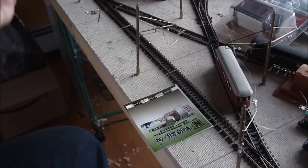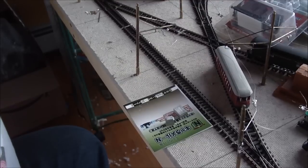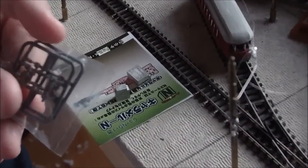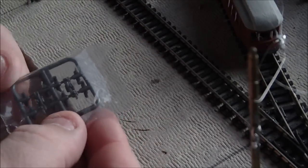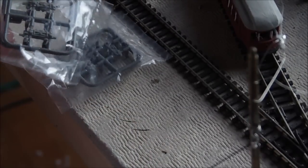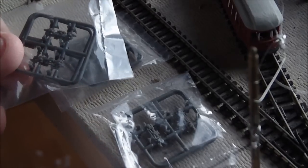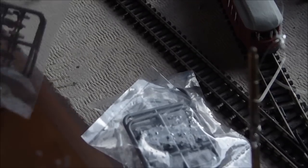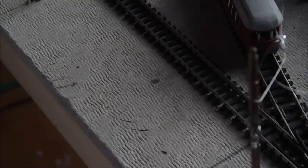One other thing I wanted to mention about the Tomix unit: Tomix is the only one that comes with side frames. They include a set of Brill side frames, something that looks like Baldwin side frames, and then another type of equalized side frame. That's really nice, and those side frames I can use in other things too.